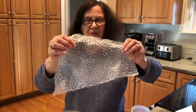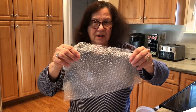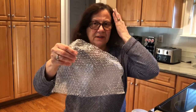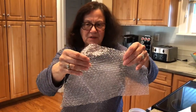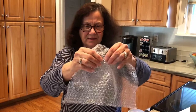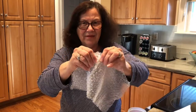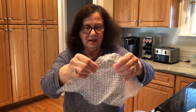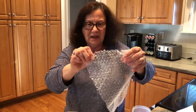A lot of us probably have bubble wrap around, especially with all the Amazon deliveries we're getting because we're not going to stores. This is a lot of fun to just pop with your hands — it makes a great noise and kids just love this.